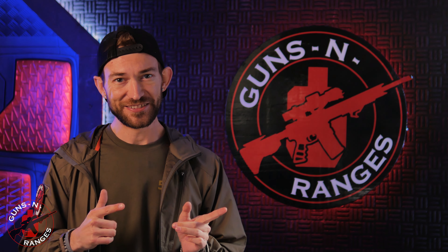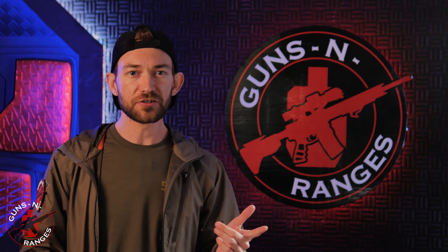Till next time, guys — tune in, subscribe. We're on to the next range. Up next, we're going to Missouri, and we're going to a bigger place with more acreage than you could ever imagine. There's gonna be water, shotgun, and rifle — it's gonna be a lot of fun. Stay tuned. And I can't do it by myself — I'm bringing a guest. I'm gonna say NFL, and I'm gonna say he's funny.